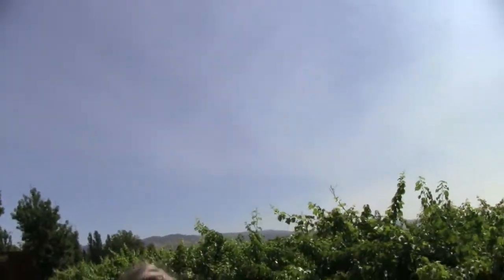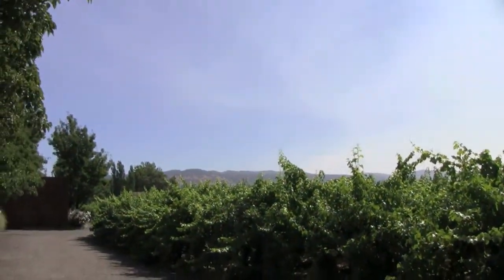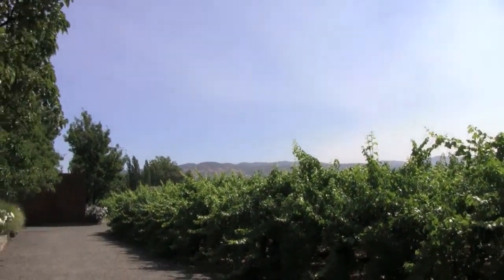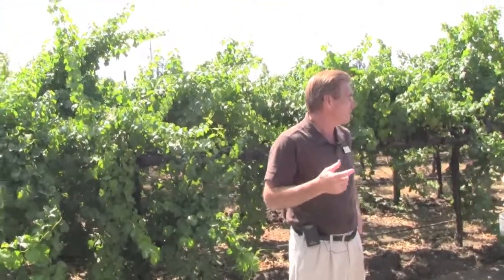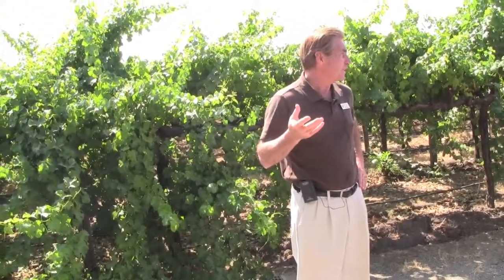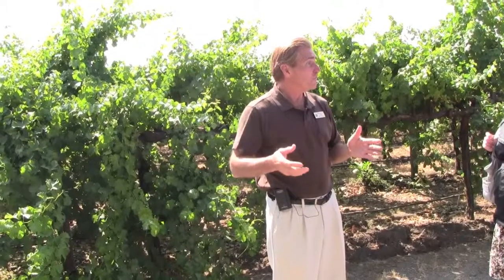That range over there is the Vaca Range. You can see how barren it is, and it gets even more barren as we get heat. On the other side of that hillside is the Central Valley — you've heard of Modesto, Manteca, or Fresno. It could be two in the morning and still 80 to 90 degrees. Grapes don't have a chance to rest; you have to pick them earlier because they ripen so fast that sugars jump up and there's no time to build great flavors.